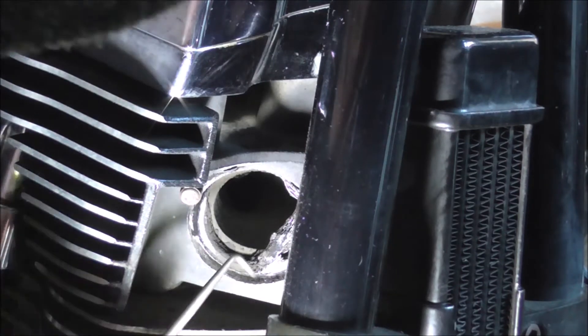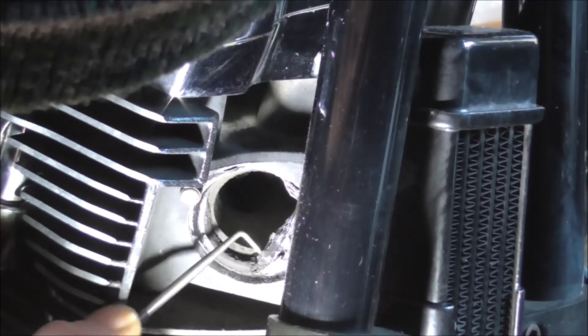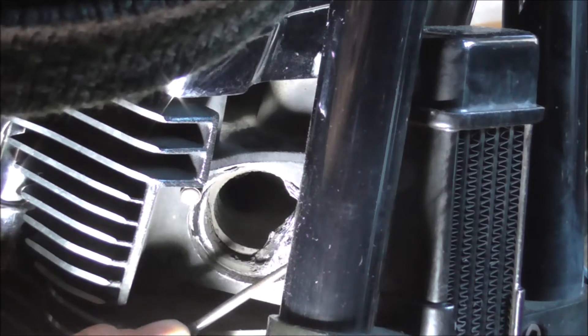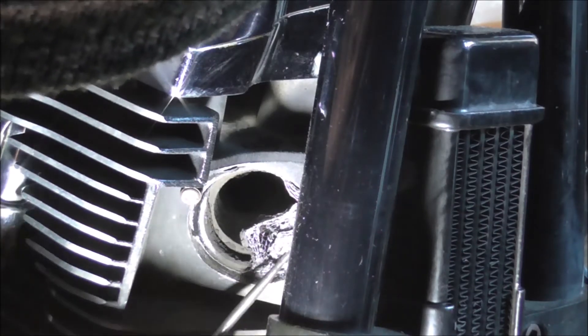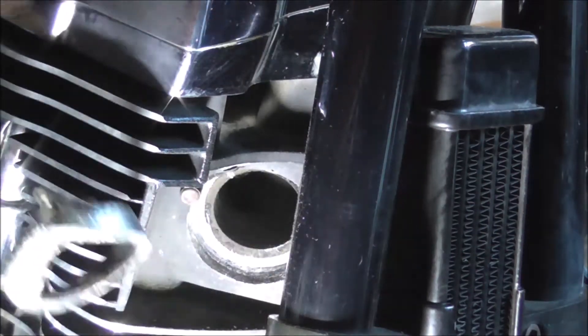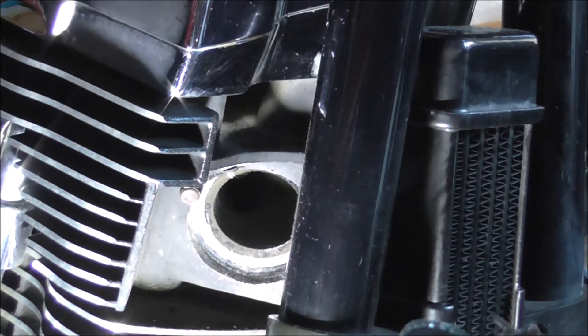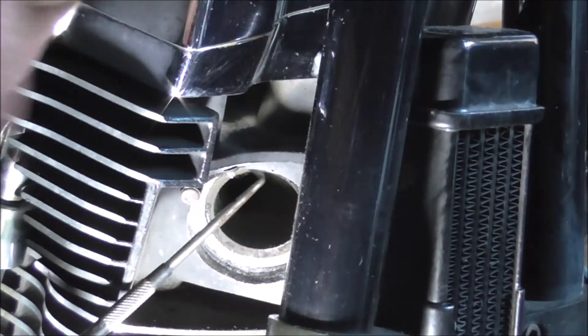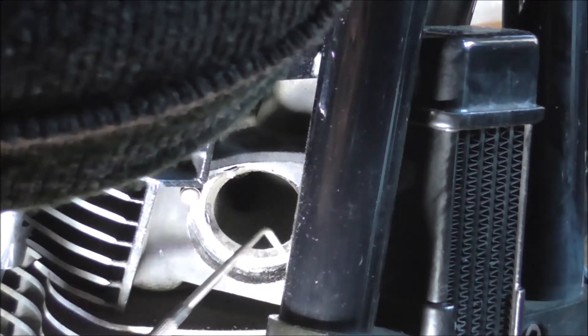Dig that out without sticking the pointy tool in my hand. Right, so that's the old gasket - actually looks as if it's been broken in there too. That's the old gasket out anyway, so I'll get a screwdriver and just give it a clean round in there to get rid of the dirt.